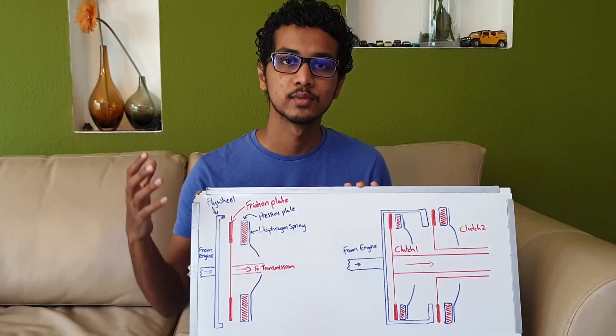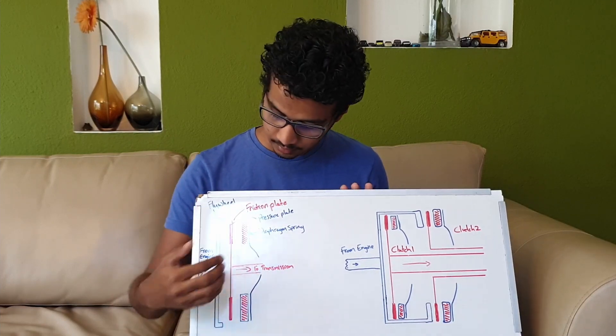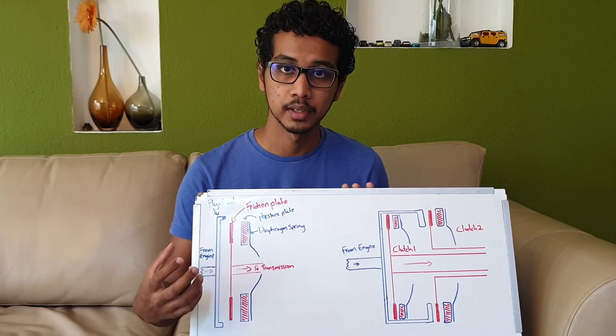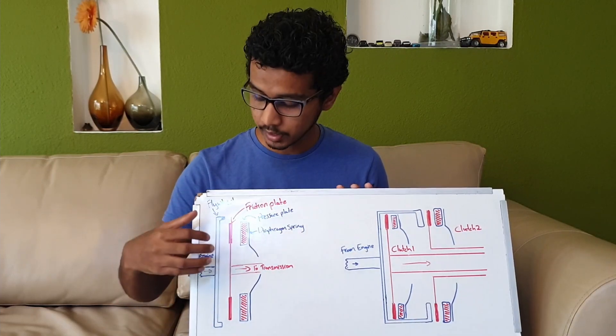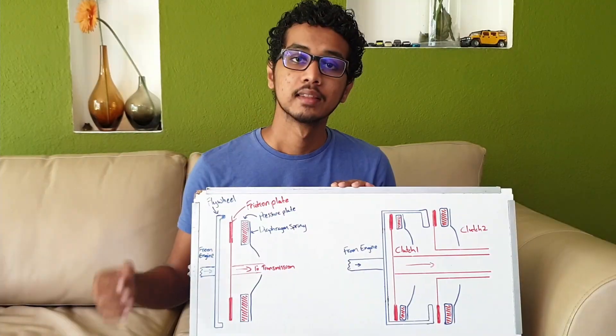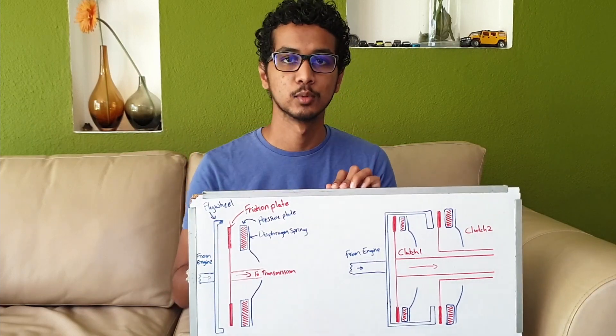The third scenario is when we partially depress the clutch pedal. Here, there is only a small force exerted on the friction plate. The friction plate is going to be in contact with the flywheel; however, it won't be spinning at the same speed as the flywheel, which would cause the friction plate to slip. This would happen, for example, when a vehicle is stationary and when it starts to move.